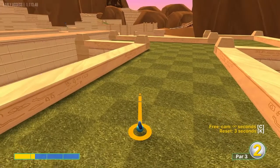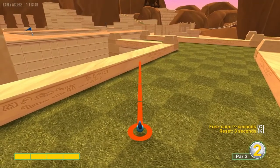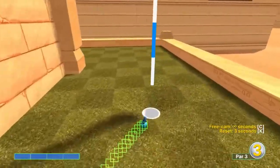Number three: we're looking at the second light square on this row. Aim at this corner right here at full power for a hole in one.